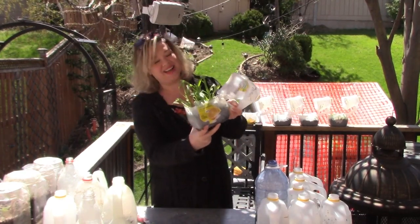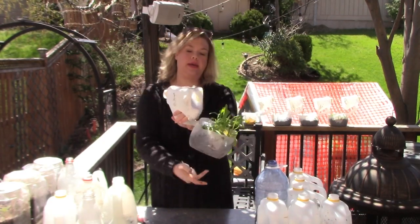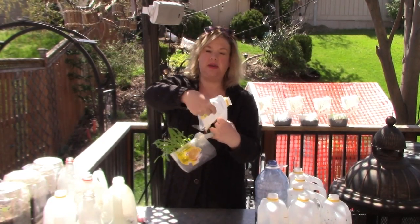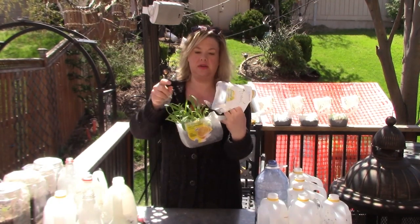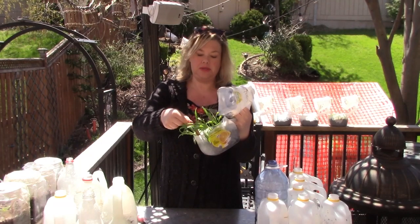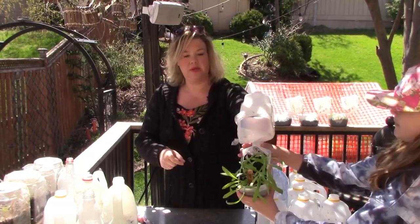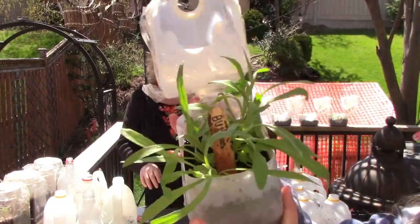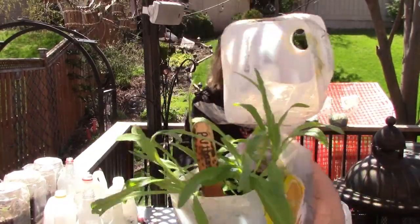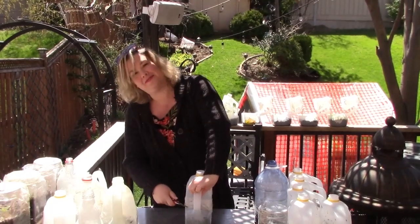These are the bachelor buttons. As you can see, some of the labels stayed on just fine. On the outside the oil marker did work better, but the labels on the popsicle sticks inside — you can still read them just fine. Those are the bachelor buttons, they're a cool flower. So those can get planted out today if we can find a spot for them.